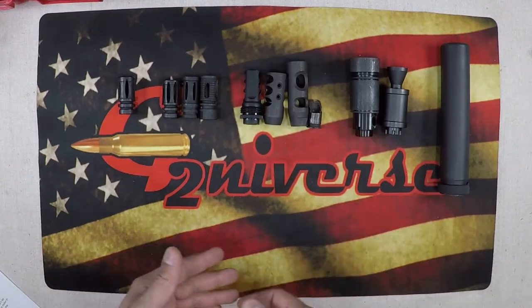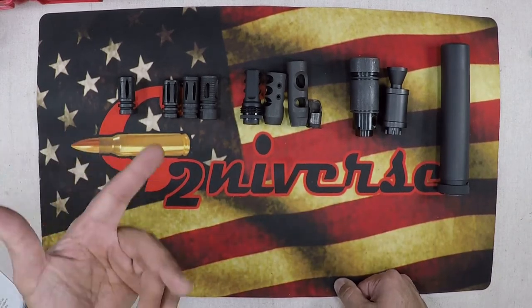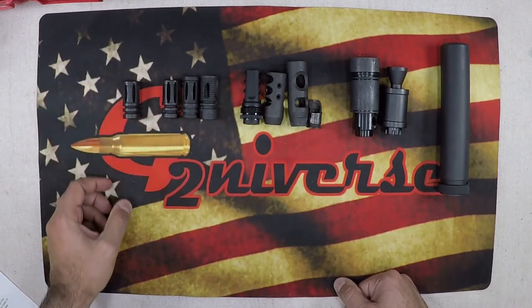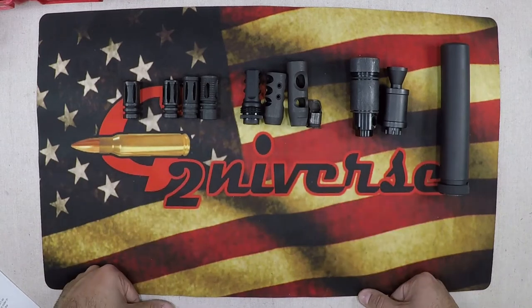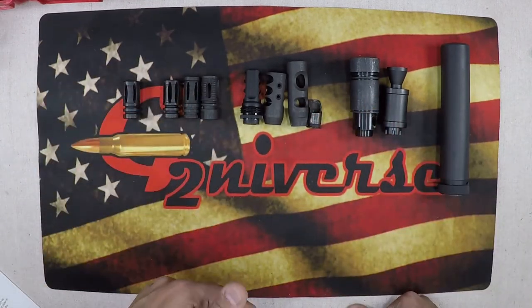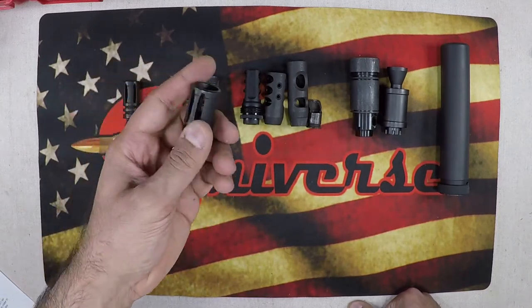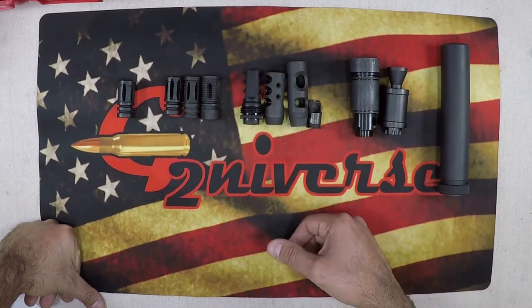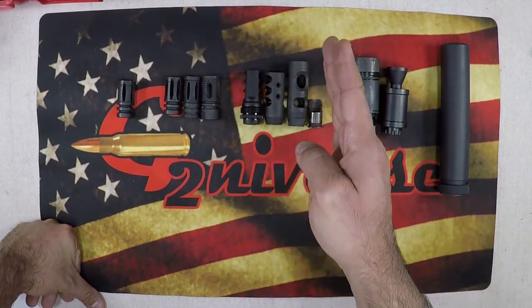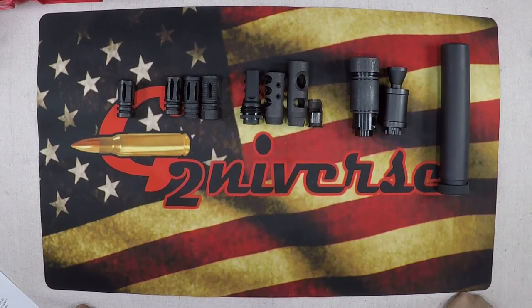For a purely self-defense weapon used indoors, personally I'd go with the flash hider — a 5.56 doesn't have a ridiculous amount of recoil anyway. For target or range shooting, go with a combo or hybrid to reduce signature and manage recoil. For competitive shooting, go with a muzzle brake — it's all about precision, accuracy, and follow-up shots, so you want maximum recoil reduction.